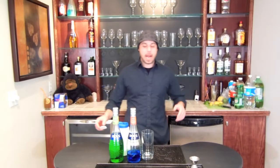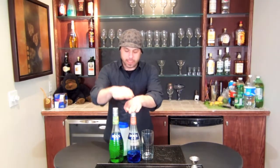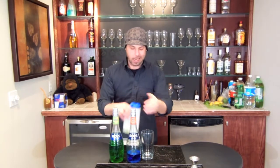Hey there, Rhys Richards from barsandbartending.com. Today with a drink tutorial. This one's pretty simple, pretty juicy, pretty fruity, pretty girly. This one's called the Electric Popsicle. Electric Popsicle: Blue Curaçao, Melon Liqueur, Lime Bar Mix.